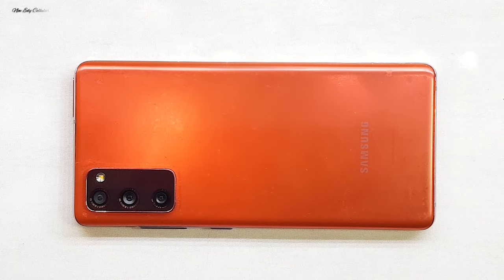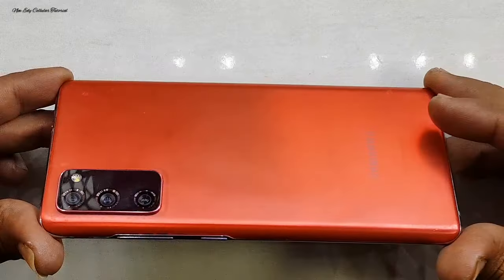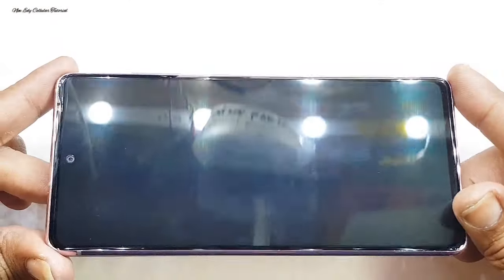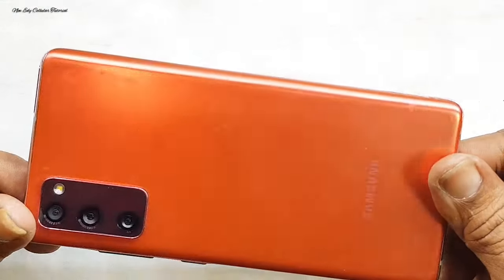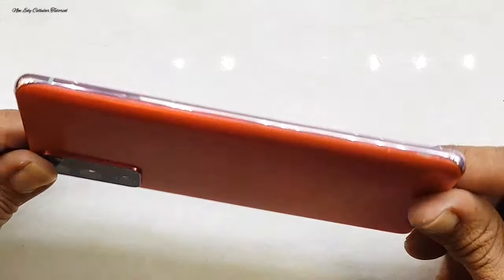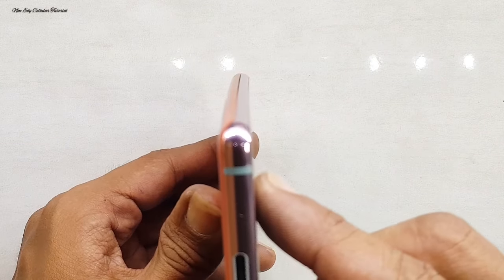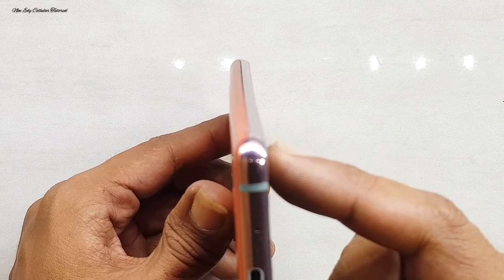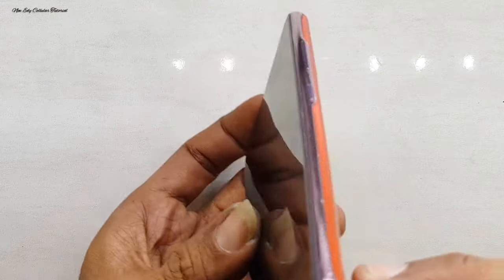Assalamualaikum warahmatullahi wabarakatuh. Handphone ini melengkung atau bengkok hingga menyebabkan LCD-nya pun ikut melengkung.